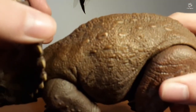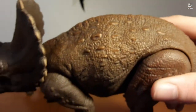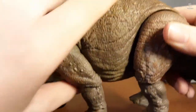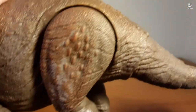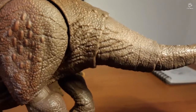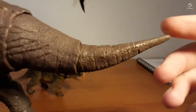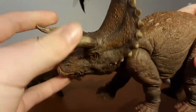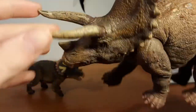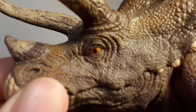Moving along the back, we have the osteoderms, which are probably used to deter predators like the T-Rex when she got out. And then we've got the back feet. Moving along, we've got the base of the tail and the rest of it, which comes to a very fine tip. I like how they painted the horns — the horns look wonderful.